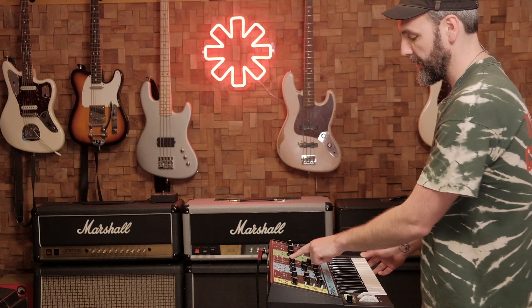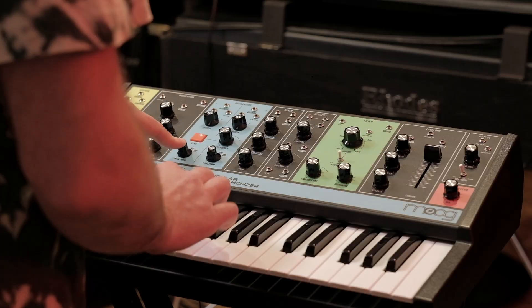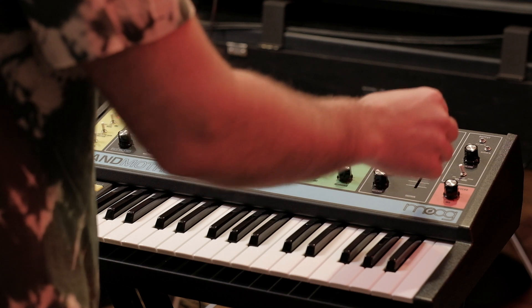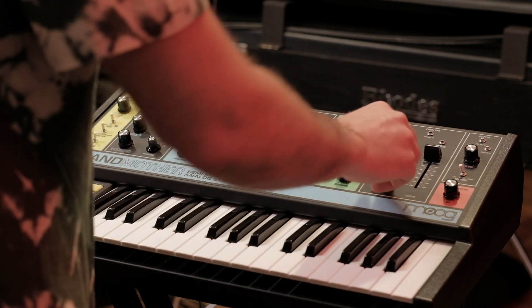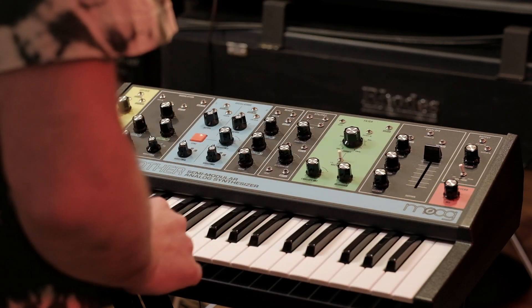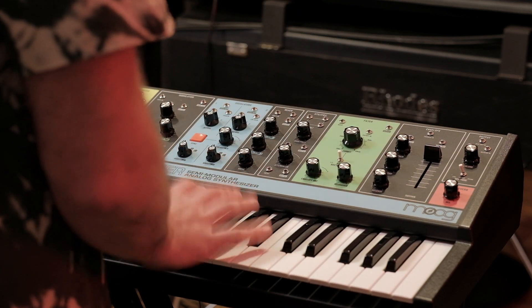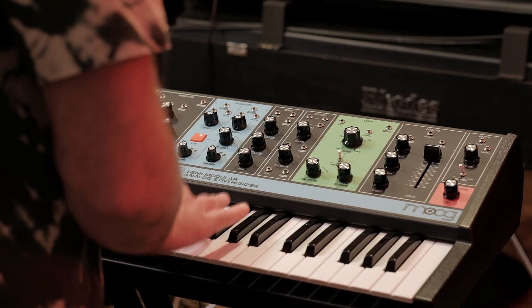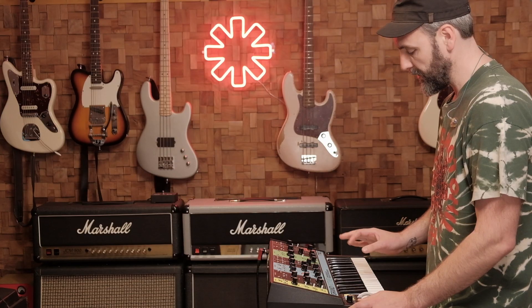We're going to start with oscillator 1. You can put it on a sawtooth, and for the envelope you put the attack on zero, the decay on zero, the release on zero, and sustain full on at 10. So you get this on/off note — no release, no attack.